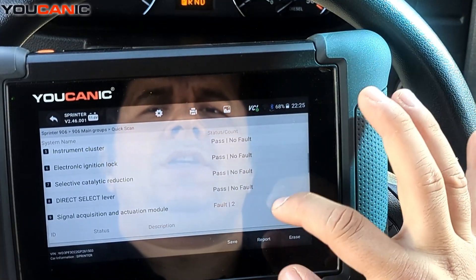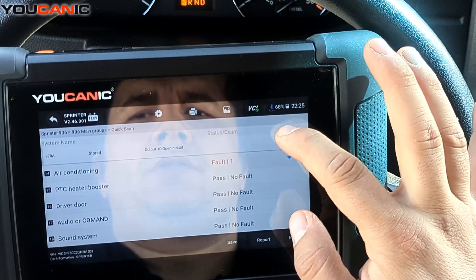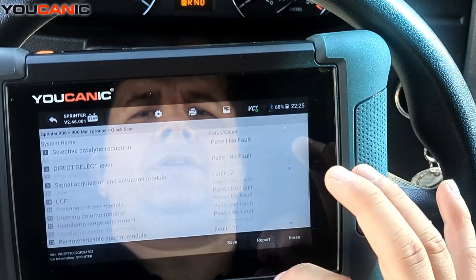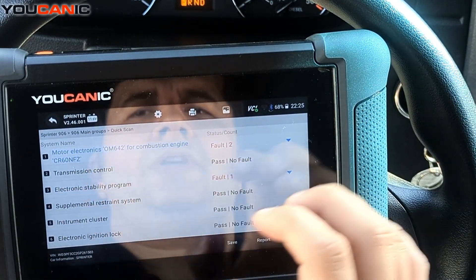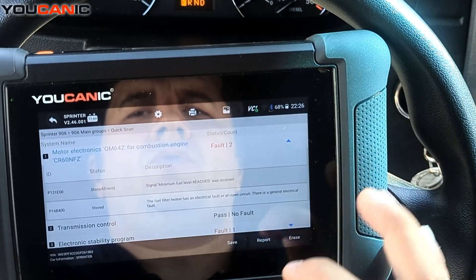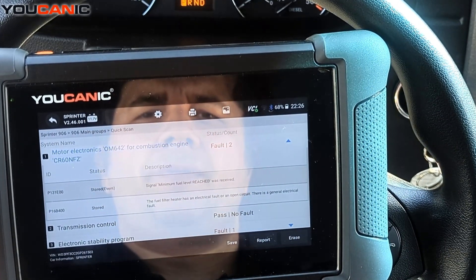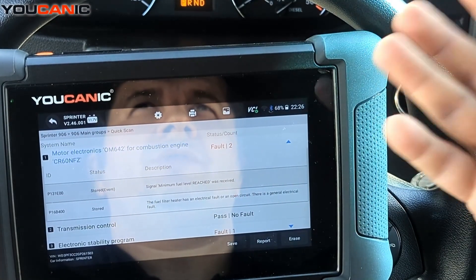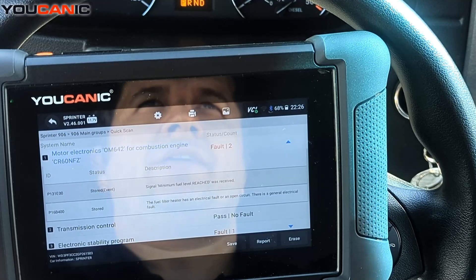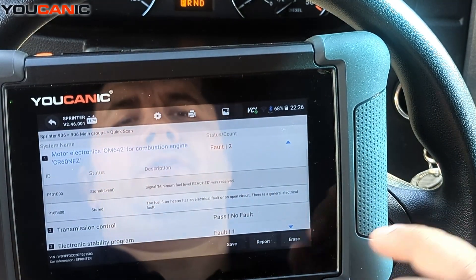We'll run a full scan — it goes through all the different control units, and this van has a lot of them. You can see the engine listed as the 642 engine with two fault codes stored. Stored codes you can usually just clear, but there's no guarantee — you might reset it and then drive half an hour and it comes right back on, so you do need to find what's causing it.